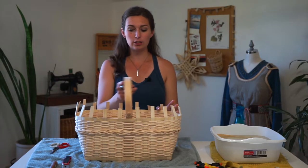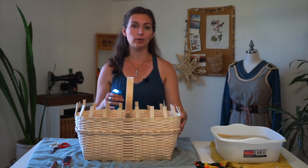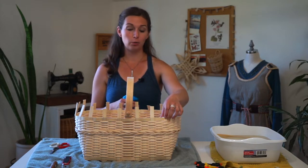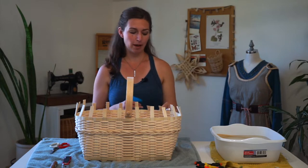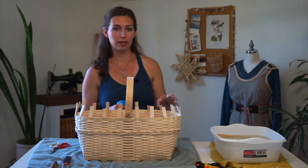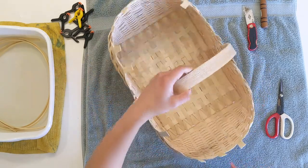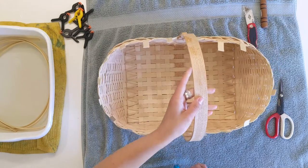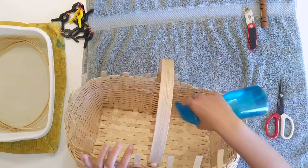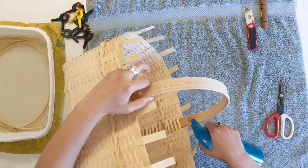The first and most important thing to do in the tucking process is to get everything wet so that the reed is pliable and won't crack when you bend it. Right now it's dry, and if we tried to bend it the way we need to, it will just crack off, so you end up having to add length to the stakes. I'll go around with my spray bottle and get everything wet — spray the outside of the basket, then tip it over and do the inside.